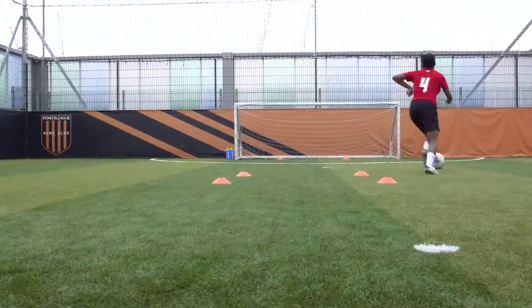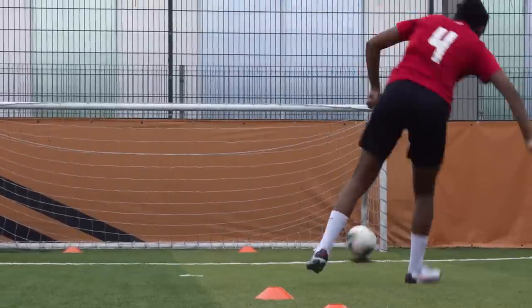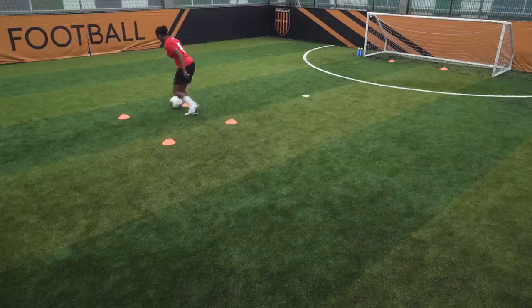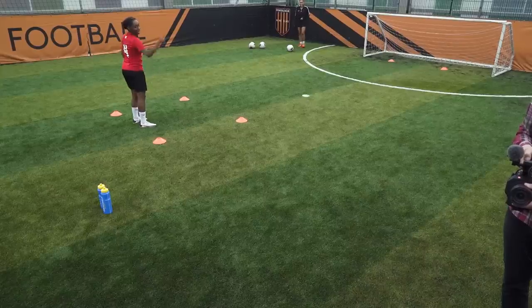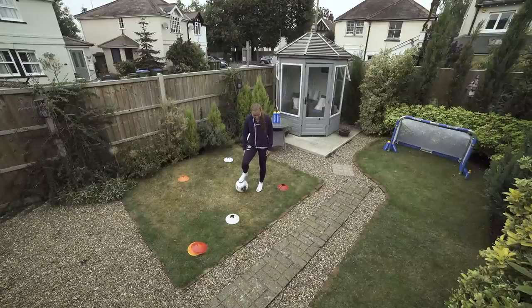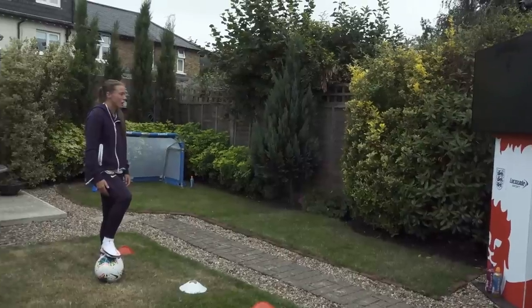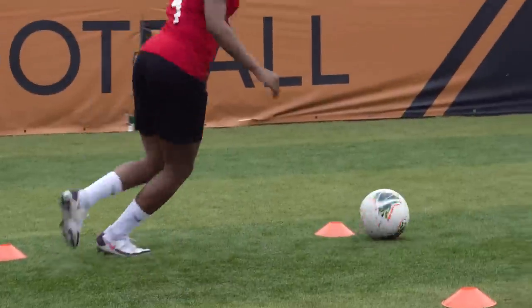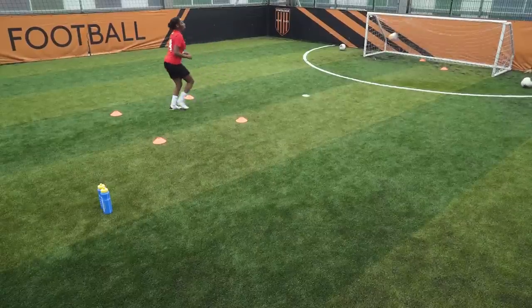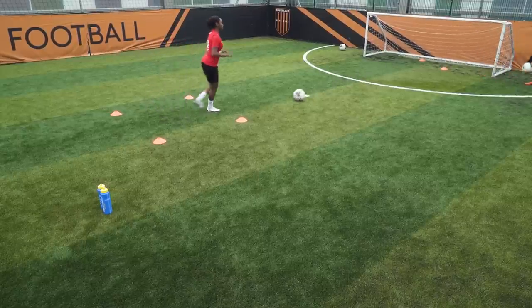Off you go. Good touch, good finish. Good touch. Good finish. This is making me think I can shoot with my left foot. Bit of confidence! We're going to end with some power shots. You've got to show me the power now.